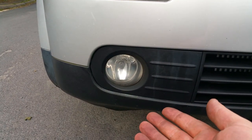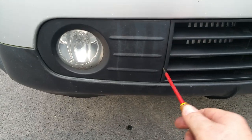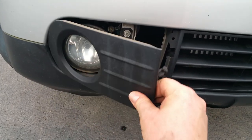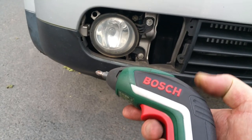You need to take the light out to change the bulb. You just put the screwdriver here and take this panel out. Then you get this thing, which is a bush.